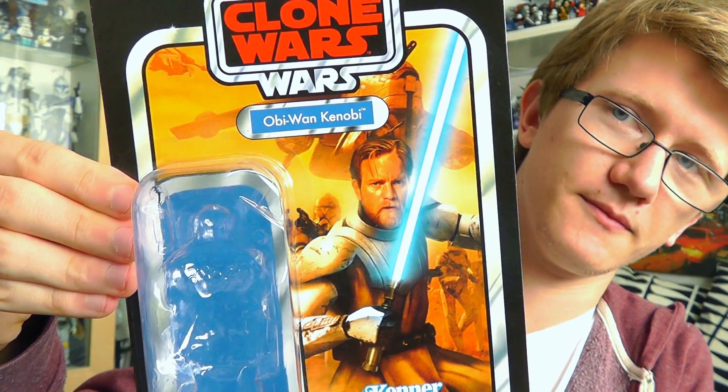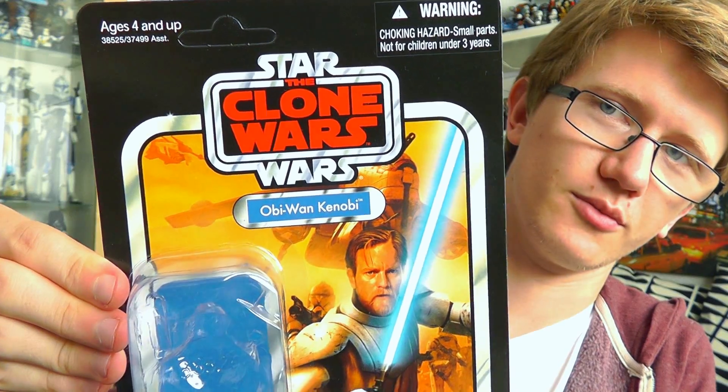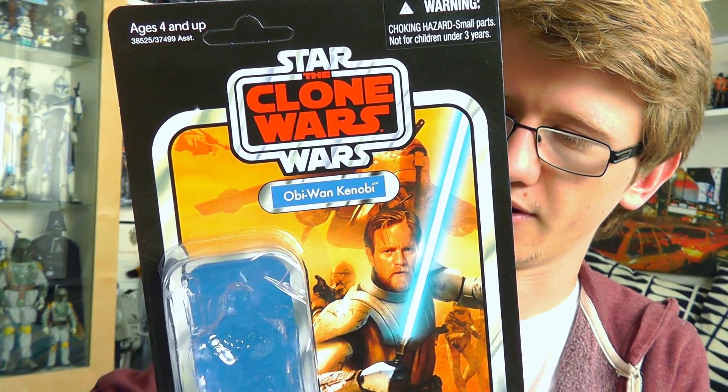Before we begin I want to give you a look at the packaging for these three figures. I'm not going to do three figures in one review, but these will be my next few videos, so I just wanted to give you a look at what I'll be doing. We have Anakin Skywalker, Ahsoka Tano, and Obi-Wan Kenobi — all from the Clone Wars. Now Obi-Wan is the figure that we're going to be taking a look at today.